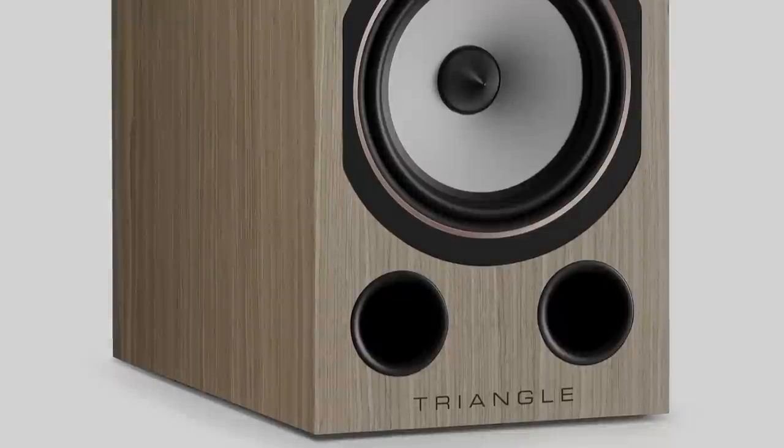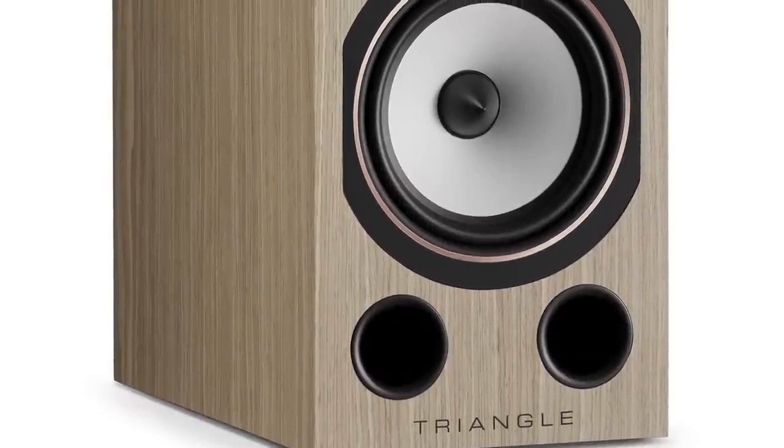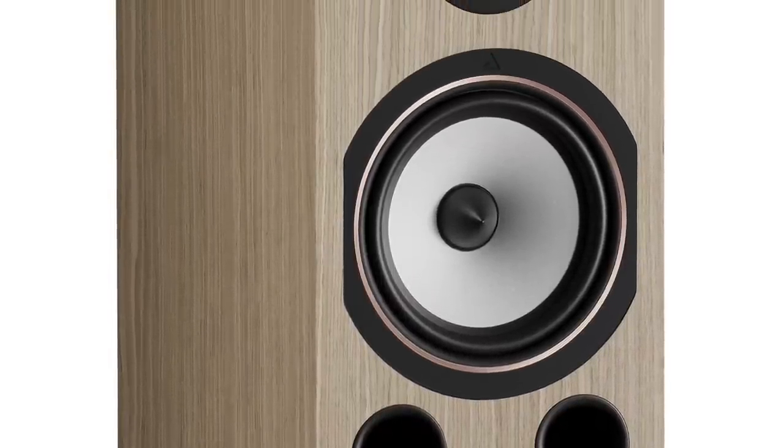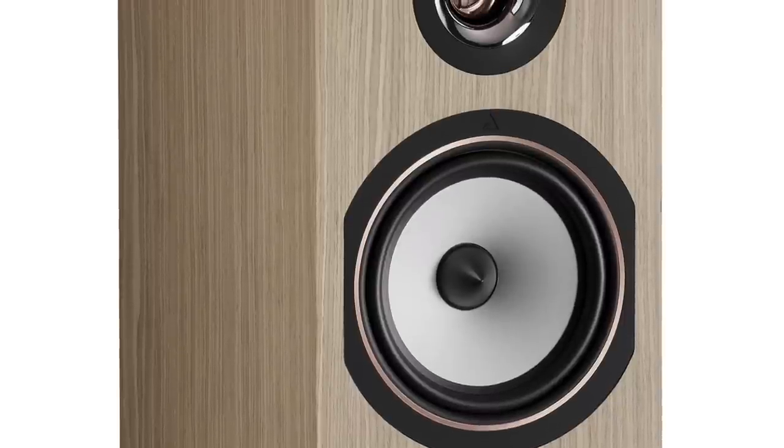Hello and welcome to this week's review. We're looking at a pair of stand-mounted speakers this time around — although they're relatively large for stand mounts. They're from France and a company called Triangle. These are 40th anniversary designs, and they're known as the Comet, or rather being French, Comet.